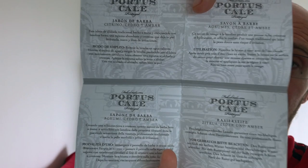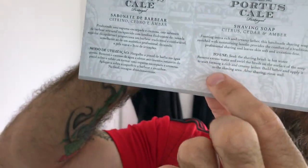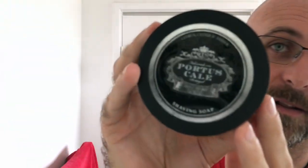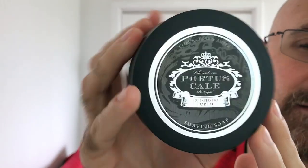Some people do pick these things up and the instructions are written in pretty much every language you could possibly want. A lot of people out there may never have used a brush and a soap before, so it's ideal to have that little bit of extra information. First gripe though — the label is off centre. That pisses me off. It's only fractionally off centre but I can see it and it's enough to annoy me.